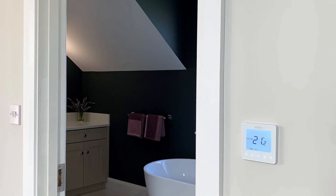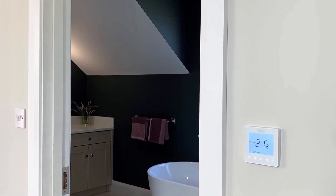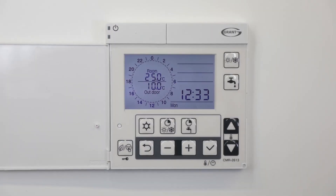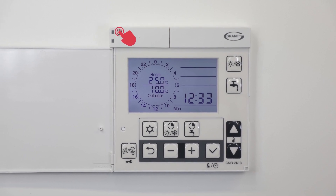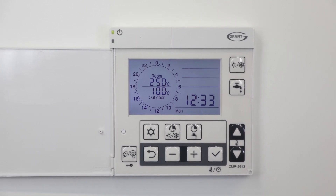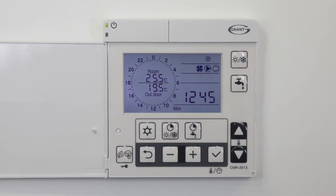We recommend not using timers for heating or hot water control, instead allowing the thermostats to control the heat pump. To turn the heat pump on, press and hold this button for three seconds until the green light is on. The following symbols will be on the display pad when in heating mode.